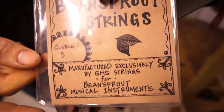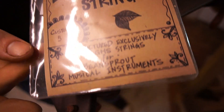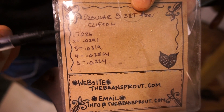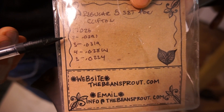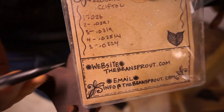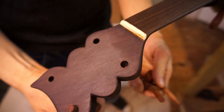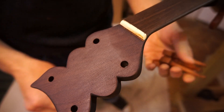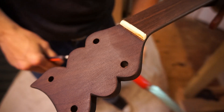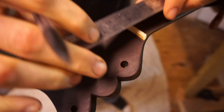In this case we're going to be using Bean Sprout musical instrument strings — they have an interesting gauge. I'm just going to be using the nut saws to cut it, using .025 on the first and fifth strings, and the .030 saw on the inside. We need to take these pegs out and get them out of the way.